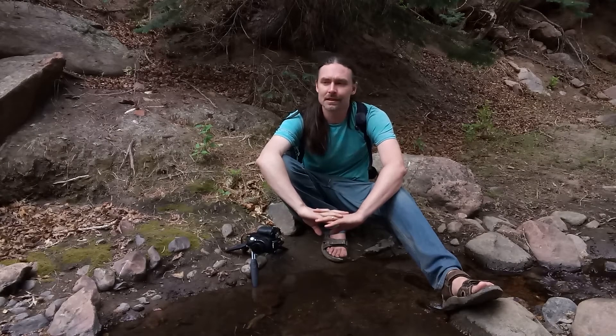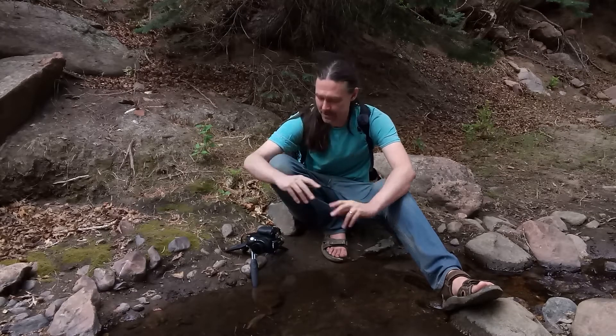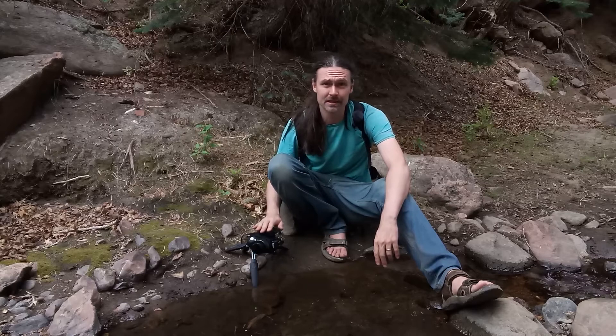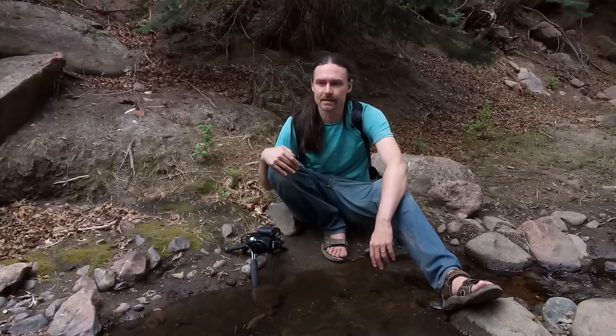I've had my M50 for almost a year now. I picked it up to be my video camera — I was planning on replacing my T6 with a more professional level camera — and to be completely honest I'm really happy with the quality of my M50. This little baby has been with me through a lot, and as a photography enthusiast it does what I need and then some.